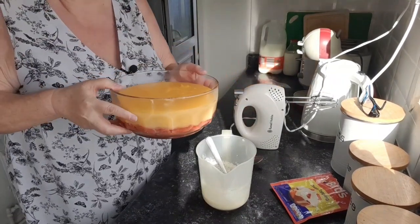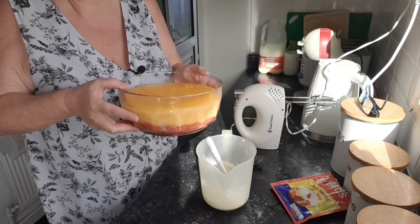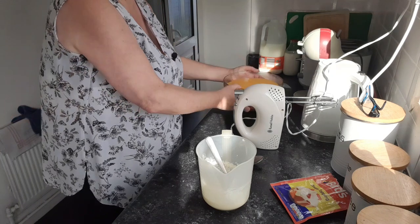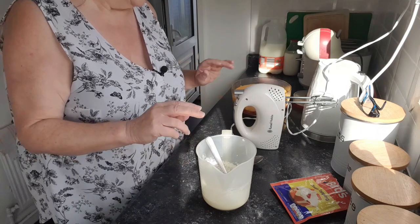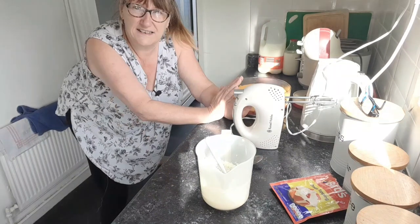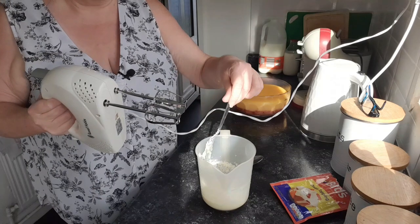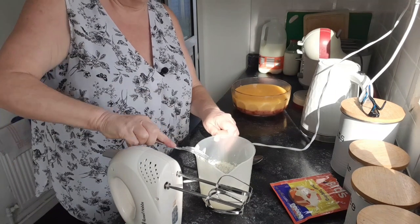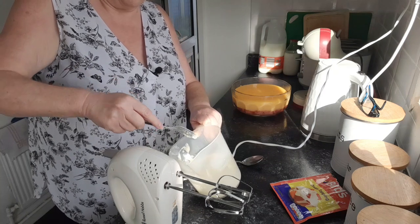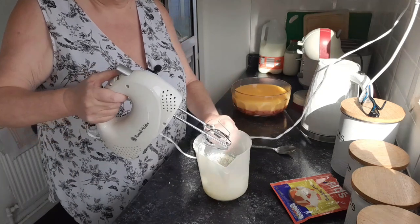I've already done the base - I've done a jelly base with sponge. I don't put fruit in because a lot of them wouldn't eat it if there was fruit in it. Then I just do a couple of layers of custard - mine like the custard best, so thick lashings of custard. I tend to make a couple of pints of custard. Yesterday afternoon I did the jelly, and then once that set I did the custard. So now I'm just going to do this Dream Topping cream - getting the right amount of milk is the key.